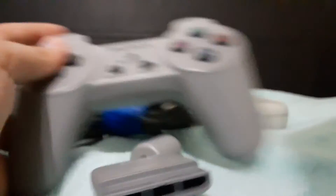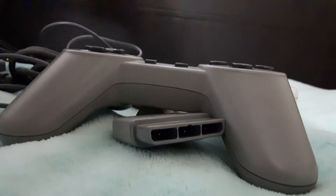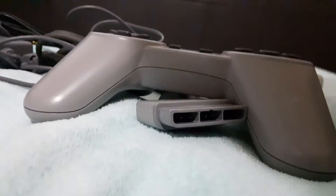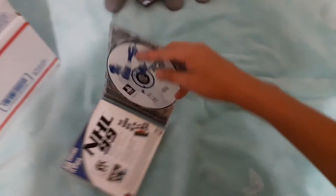I'll upload some footage of me playing it later. They said they tested these and they worked, which is actually pretty cool. And there's another remote in here — two remotes and a game. Thank you to the person who sent this to me. I can't appreciate enough how much I like you for sending this to me.